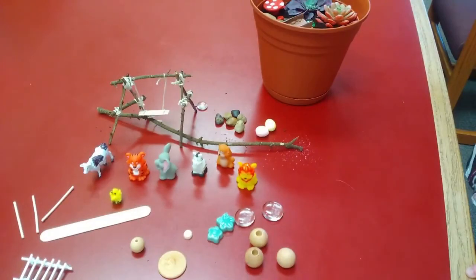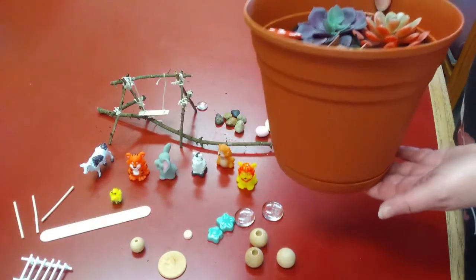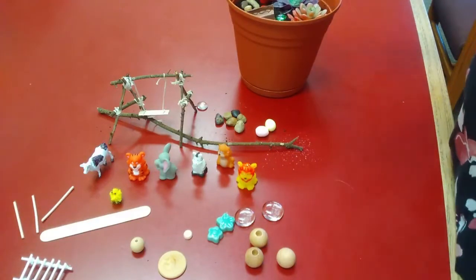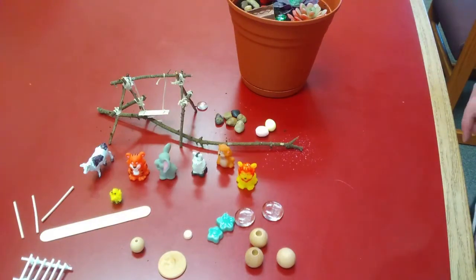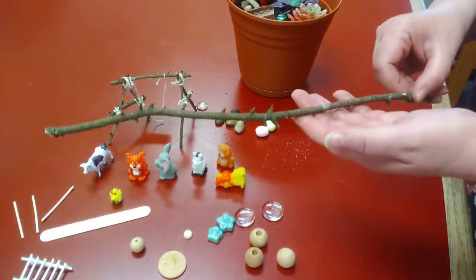Today I'm going to show you how to do a fairy garden with stuff that you possibly already have around the house. First of all, you'll need a pot and you'll need to put some plants in it — that's where the garden part comes in. Then maybe you have some leftover craft supplies, or you go for a walk and you can find some cool stuff, like this stick I found.